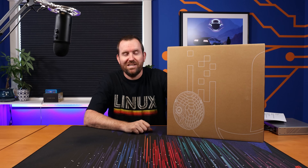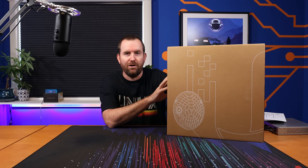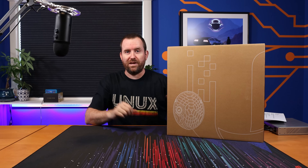Welcome to Crosstalk Solutions. My name is Chris and today we're going to be taking a look at the Air Fiber 60LR from Ubiquiti. This is a 60 gigahertz point-to-point long-range radio, or set of radios, since you need two of them to make a point-to-point connection.